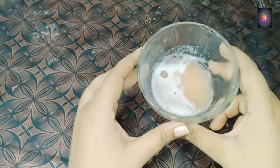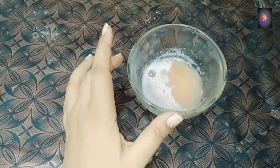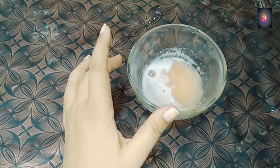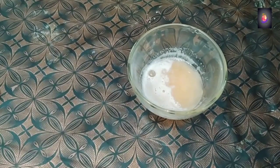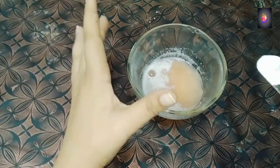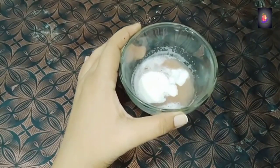Now we have to add baking soda. You are asking me what is a sweet soda — it is baking soda. I have the baking soda here, and I am going to add this to the mixture now.